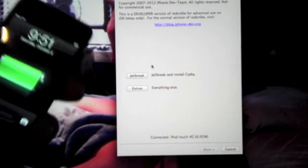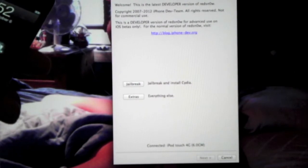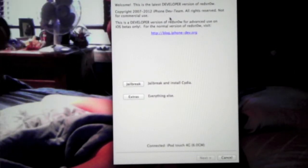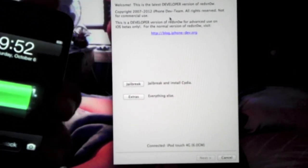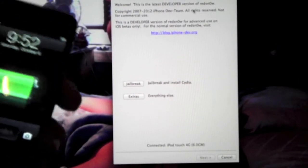Hello everybody, it's the Android iOS Pro and today I'm going to show you how to jailbreak on iOS 6 for devices like iPad 4th generation, iPhone 3GS, 4 or 4S. Now this is not available for the iPhone 5 yet, so you're going to have to wait. Let's get started.